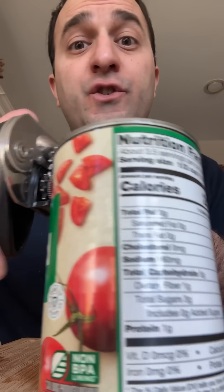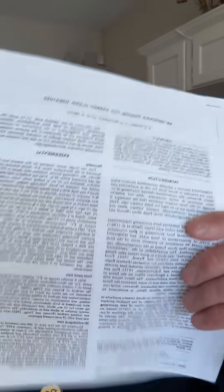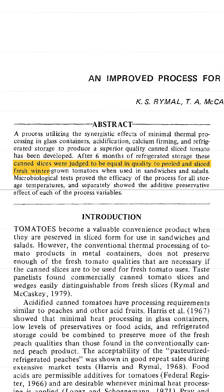One, they do this so that tomatoes can survive the canning process relatively intact, so you can still see chunks of tomato when you open up the can. And two, this paper, which claims that canned tomatoes with calcium chloride added are indistinguishable from fresh tomatoes when used in sandwiches or salads. Really?